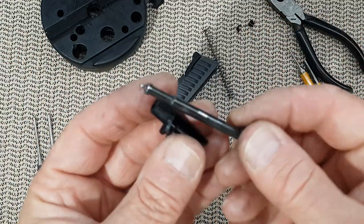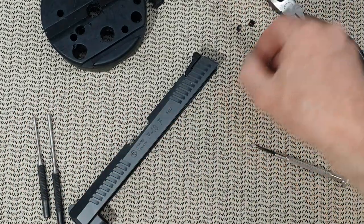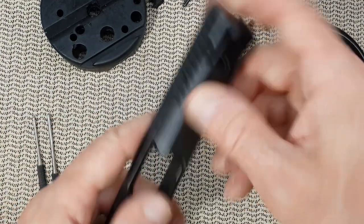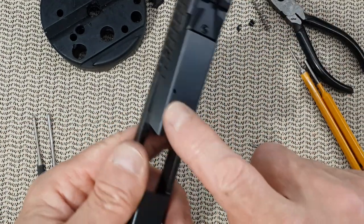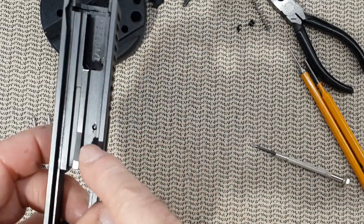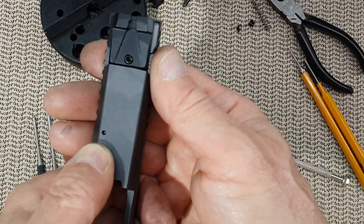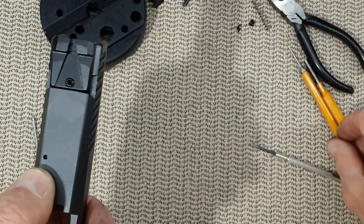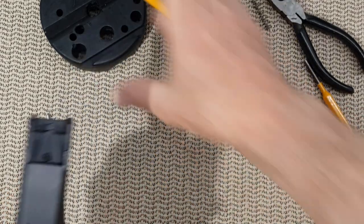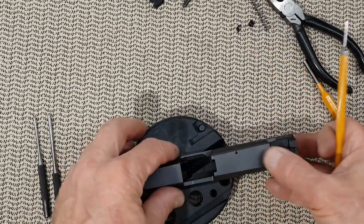And here is the firing pin — simple. Now we want to remove the extractor. For this you need to remove the pin inside. It can only be removed one way, going down into the slide. This hole here is much bigger than this one here. So you want to take a punch and push through here. You need a good punch, a block, and a hammer.